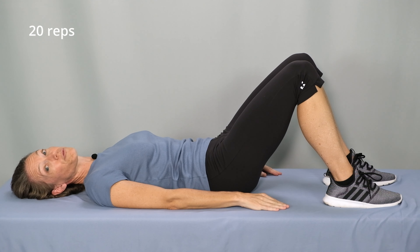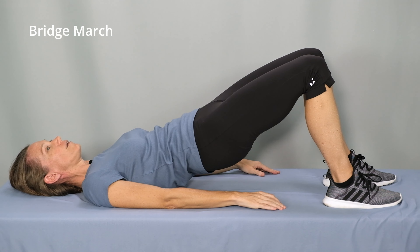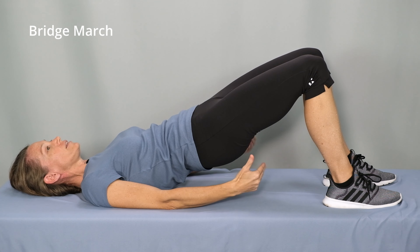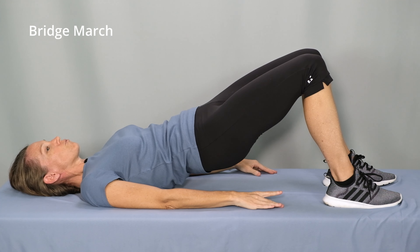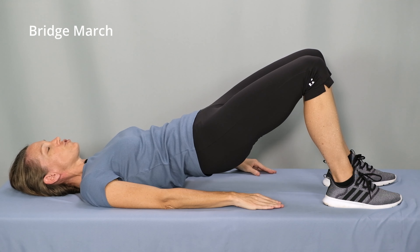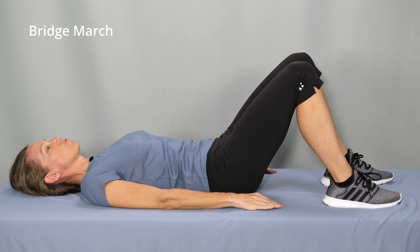Now we'll progress to a bridge march. Engage the abs and the glutes. Lift the hips on an exhale. In this position, hold and continue breathing normally. Now we'll shift the weight onto the left leg — keep your hips level — lift your right foot just an inch or so off the surface, and then put it back down again. Then shift your weight to the right leg, lift your left leg just an inch off the surface, and put it back down again. Shift your weight back to the middle, and then lower your hips. Relax.